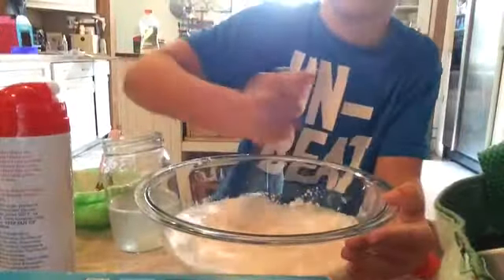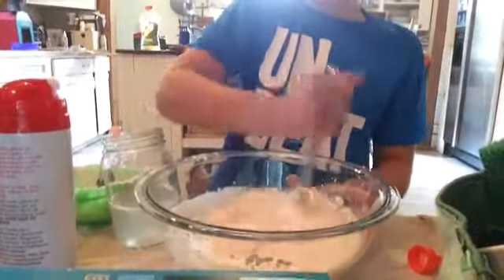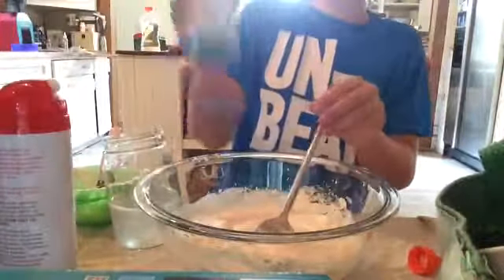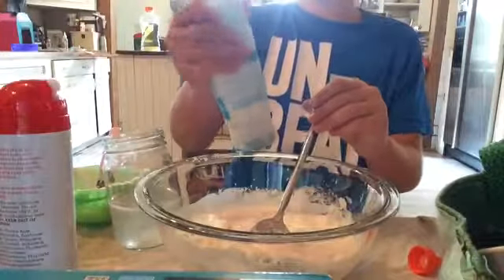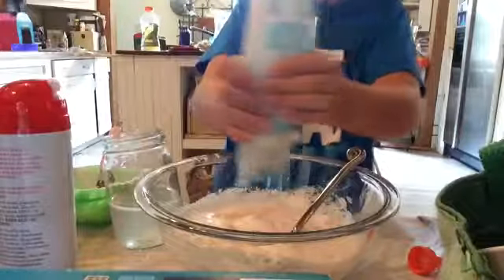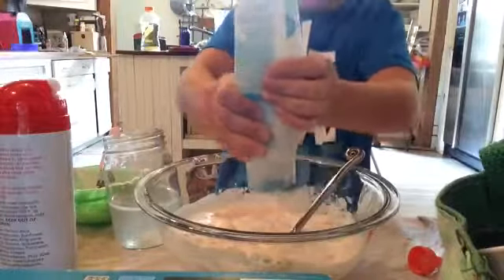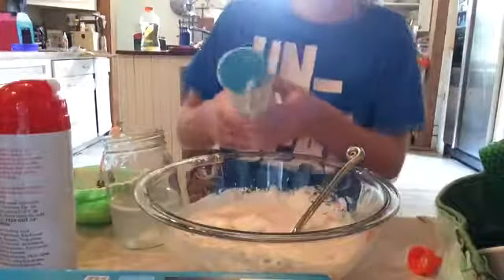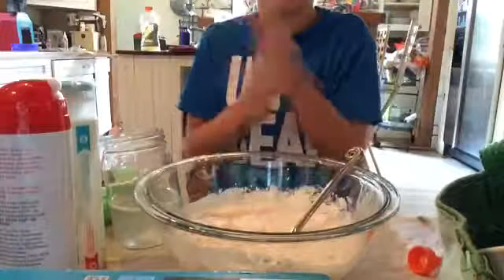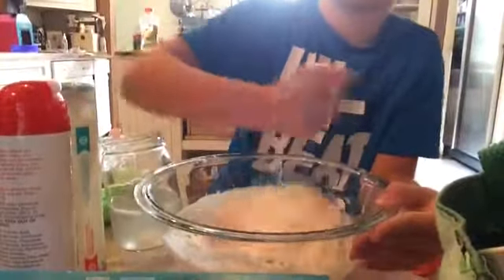I'm going to use this spoon to mix it up. This isn't my normal kind of video — I normally do vlogs. We're going to take some shaving cream, about two good squirts. That's probably a little more than two good squirts, but whatever. Let's get that in there and mix it again.